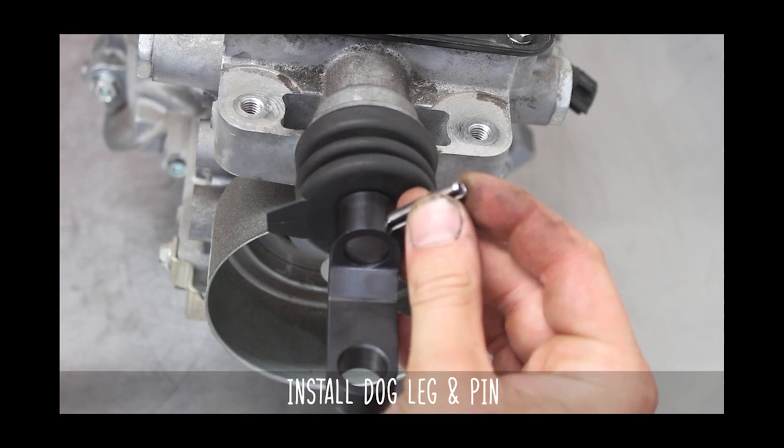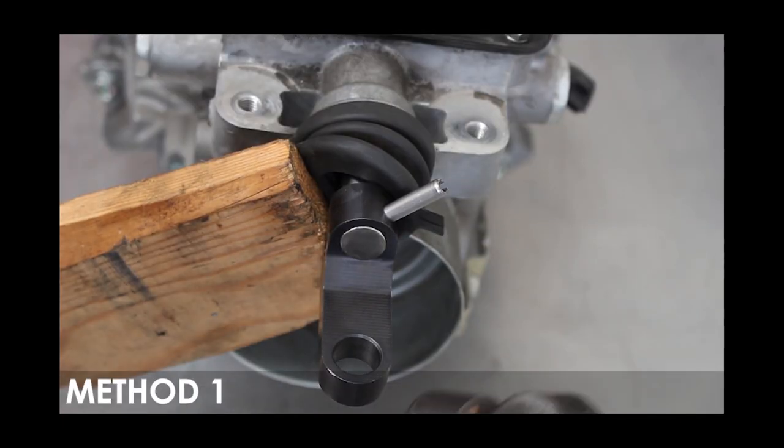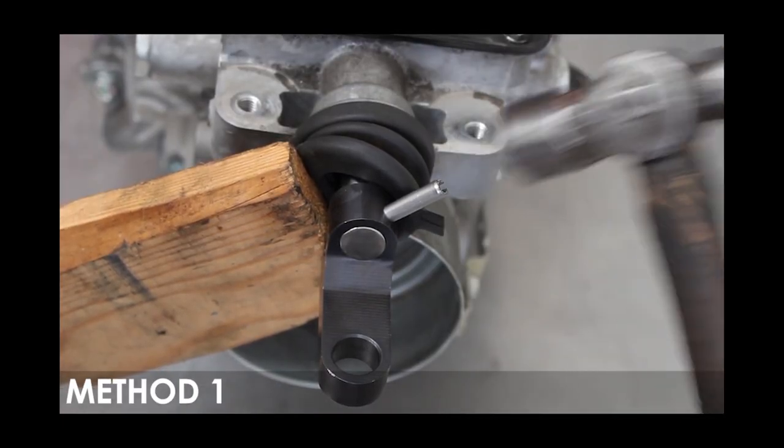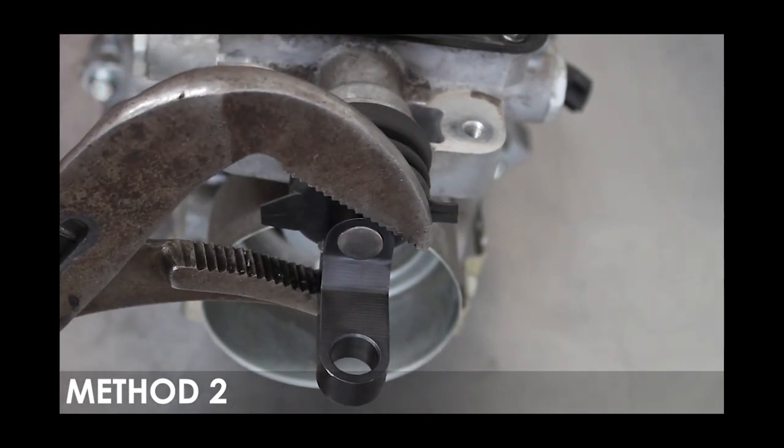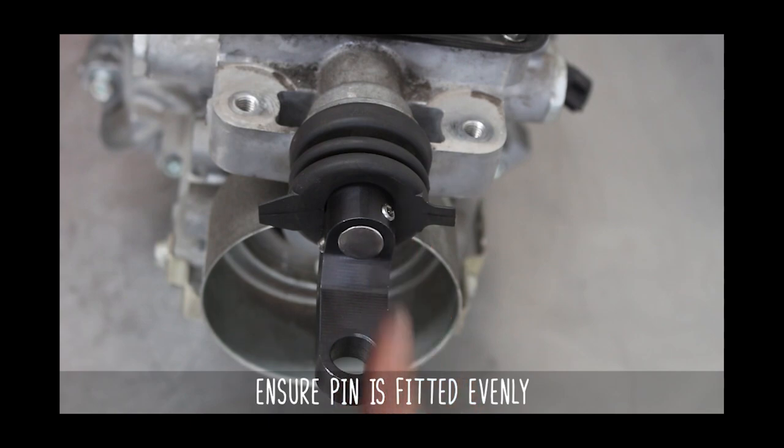Time to install the dogleg for real this time, and there are two ways to do so. Grab the spring pin and a hammer and use a block of wood from the other side, or grab a big old pair of channel locks and power it on home. Make sure the pin is even on both sides.